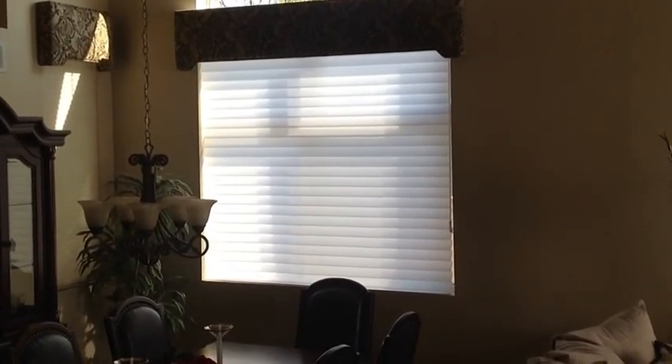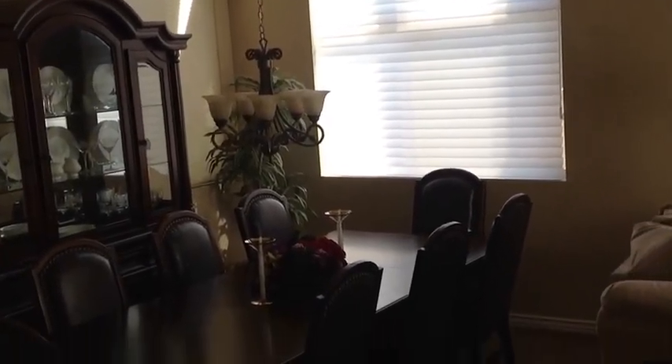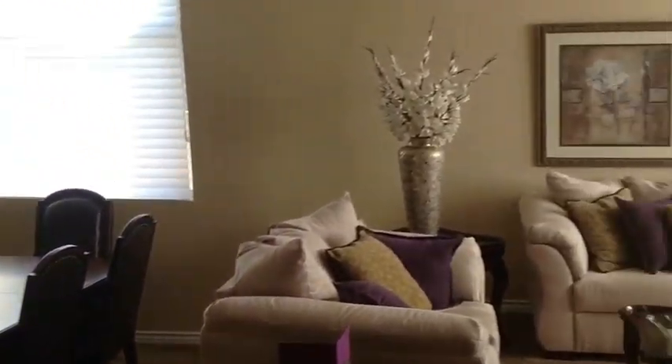Even in the closed position, they still let a lot of light in. We're in a beautiful house here in Orange — look at that pretty dining room. Now we're going to swing over here.